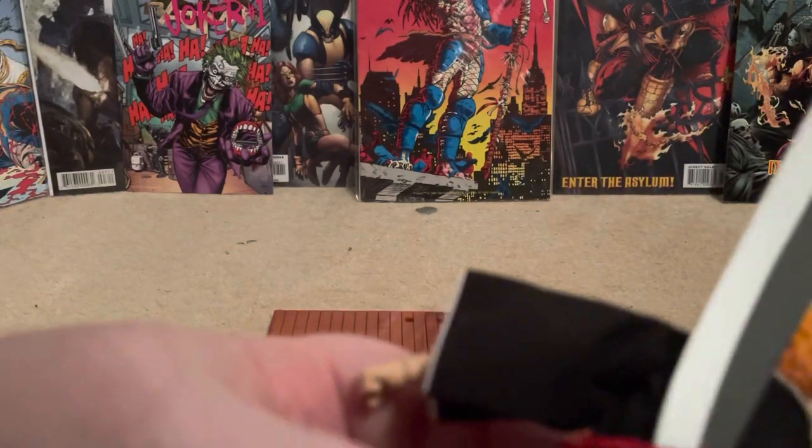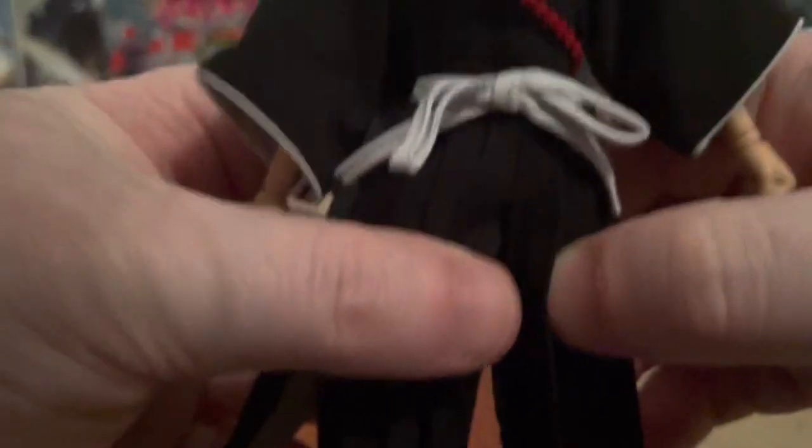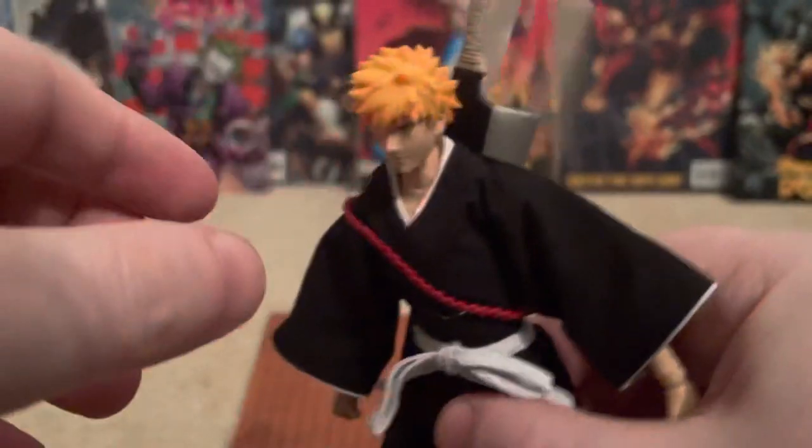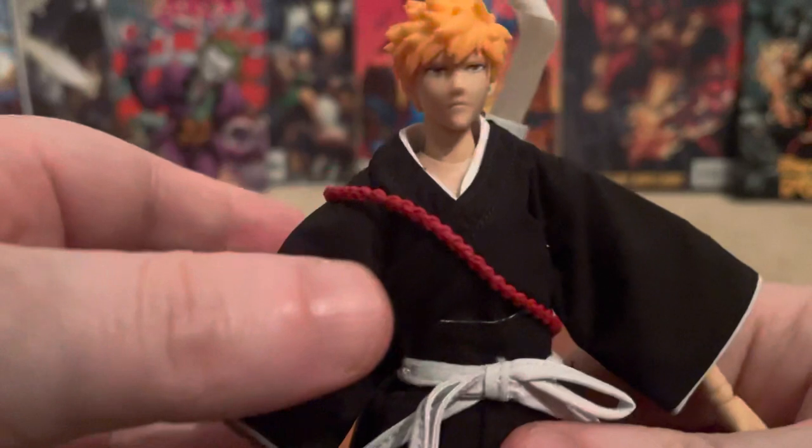You can put the sword in the back and it doesn't come out. It can bend but I promise you if you put the belt on properly you can hold it in the back just like he does in the show — and it doesn't come out, which is really good.